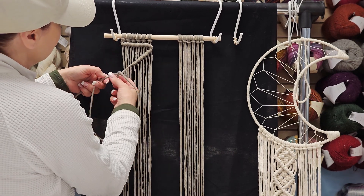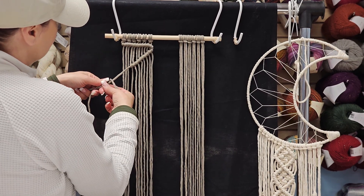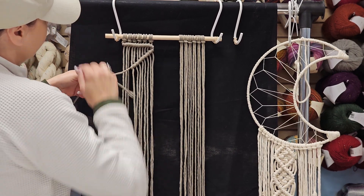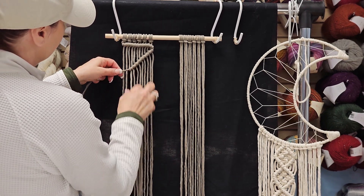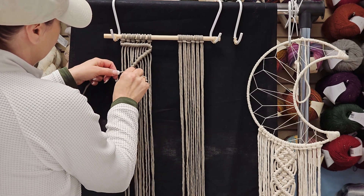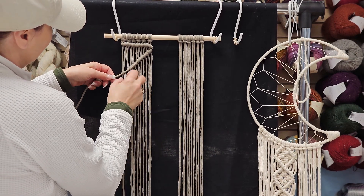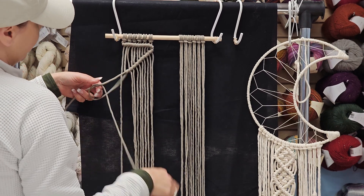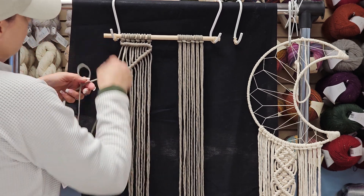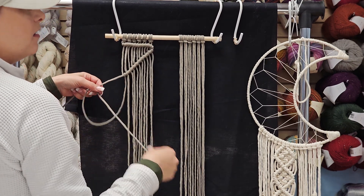You can see I'm doing the best I can at keeping them vertical, but there's still a tilt — it's just how it's going to be. And that is very simply a diagonal double half hitch.